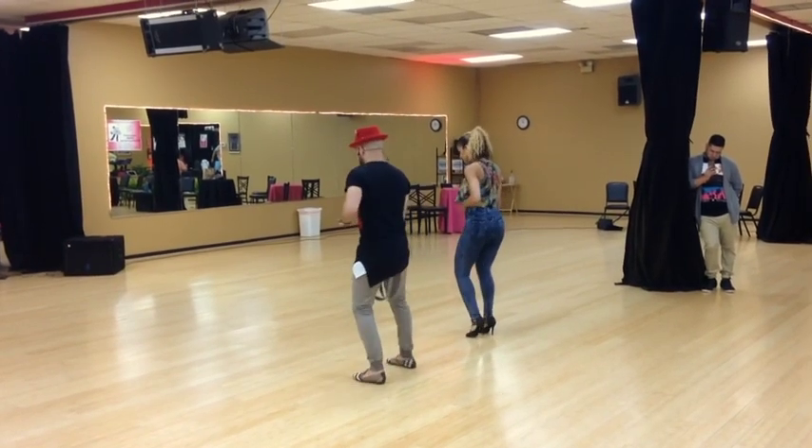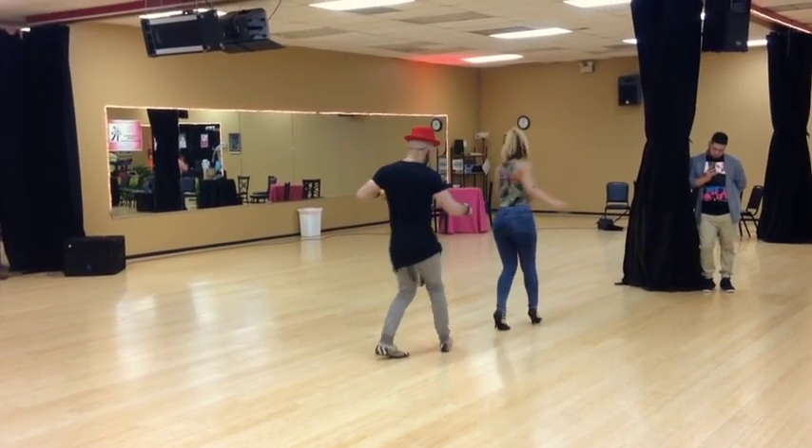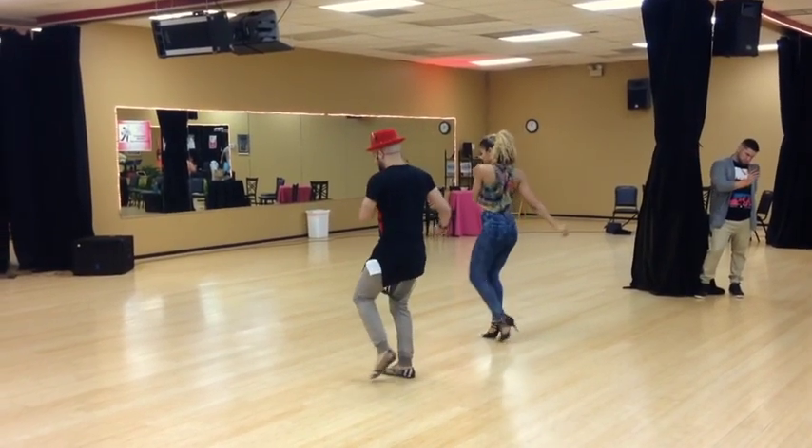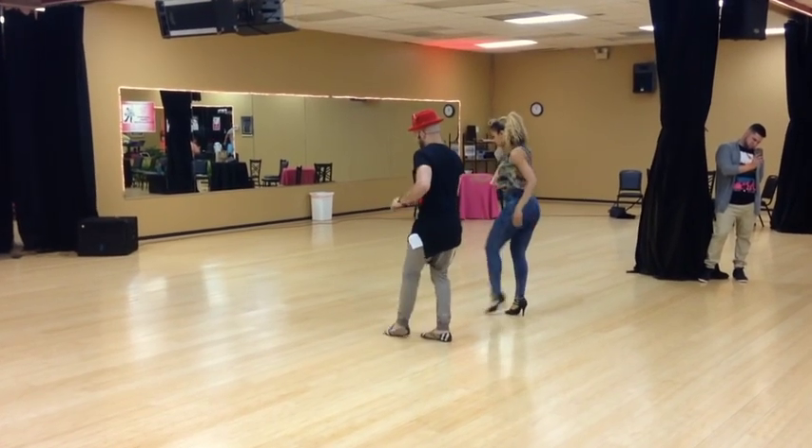Here we go. And 1, 2, 3, 4, 5, 6, 7, 8. 1, and 3, 4, 5, 6, 7, 8.